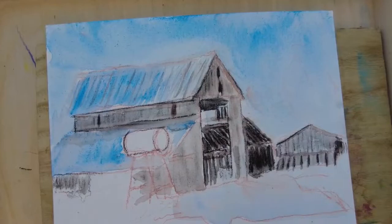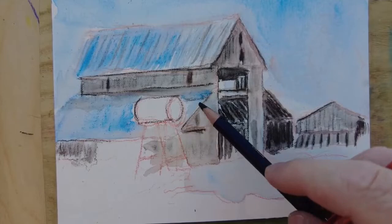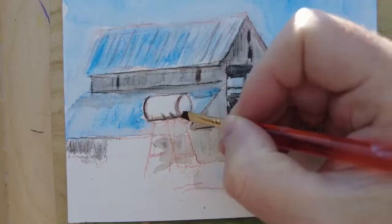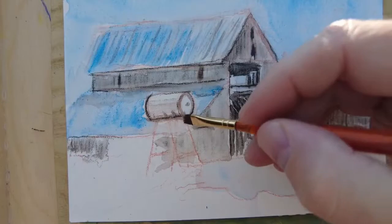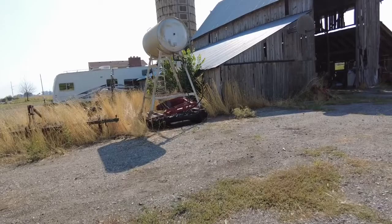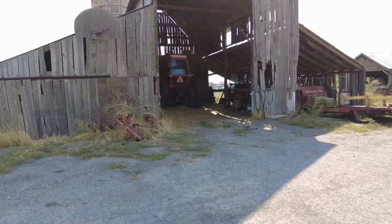He mentioned that when he gets old, he wants to become an artist. I joked that I'm already old. He talked about watching Bob Ross on Sunday — 'Yeah, he makes it look easy.' I said I've been practicing for a lot of years and I'm still not as good as I want to be. I explained I just use watercolor pencils because regular paints get too messy. He said he was proud to have me paint the barn.